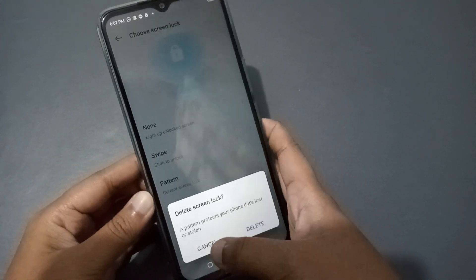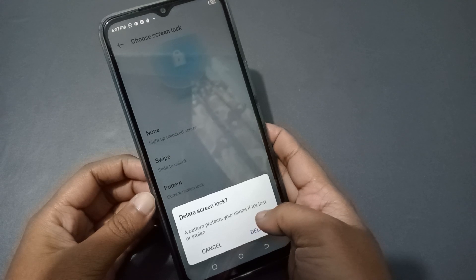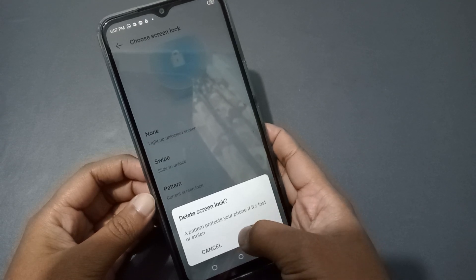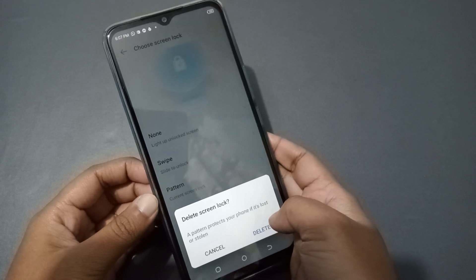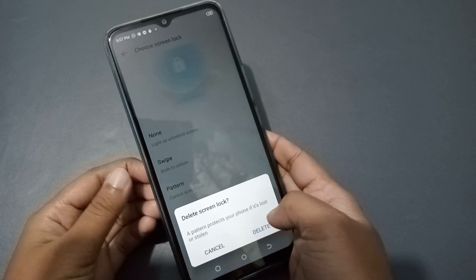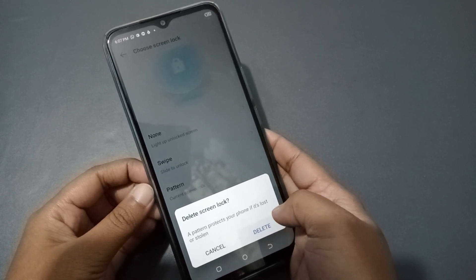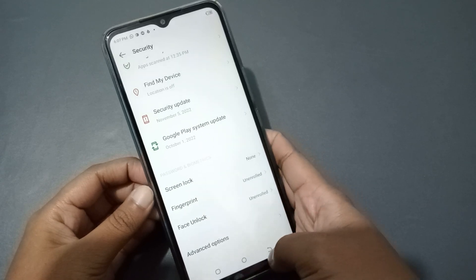A pattern protects your phone if it's lost or stolen — nobody can open it. Tap on Delete and you will see that your pattern lock has been removed successfully.